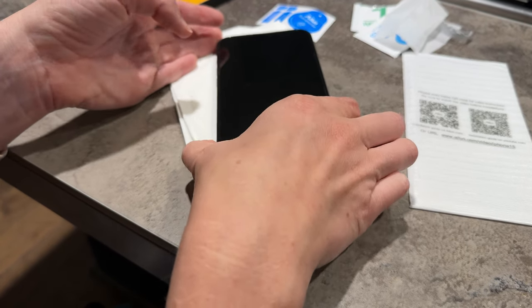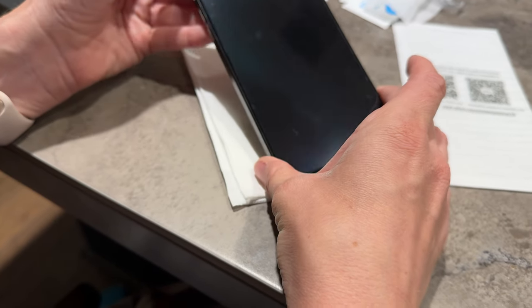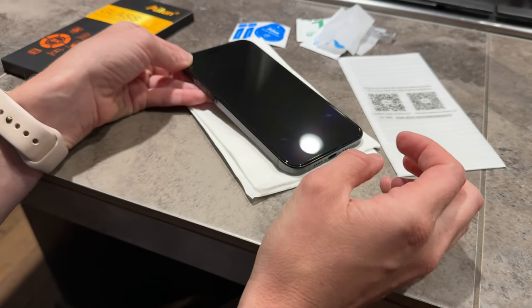Perfect. See how good it looks — it is so nice. It looks just like the phone and has really nice touchability. Perfect.